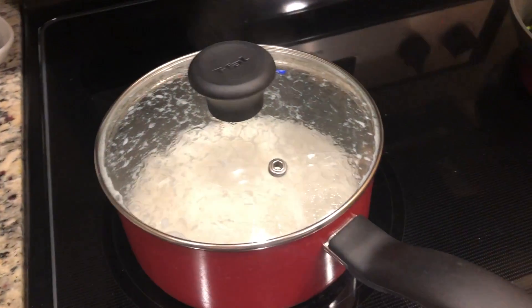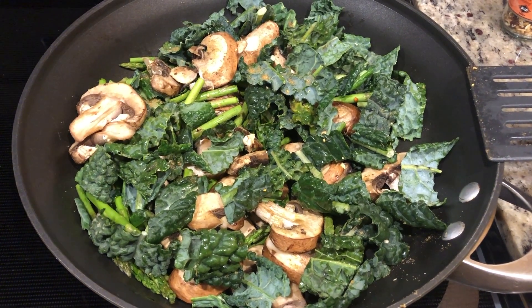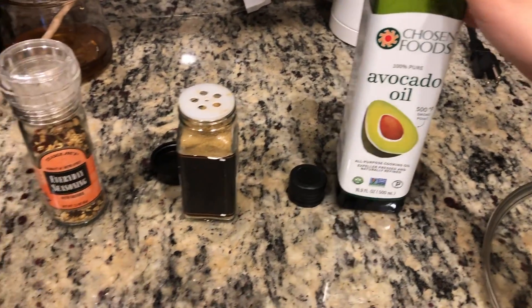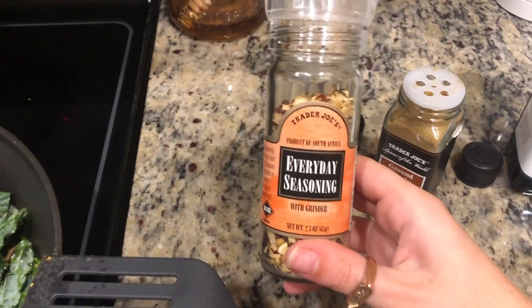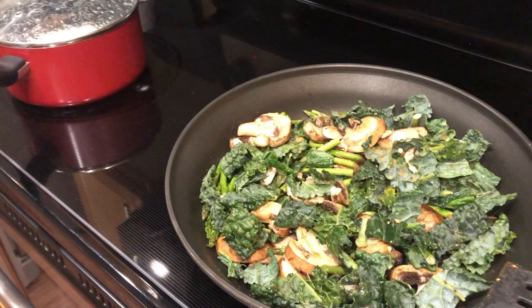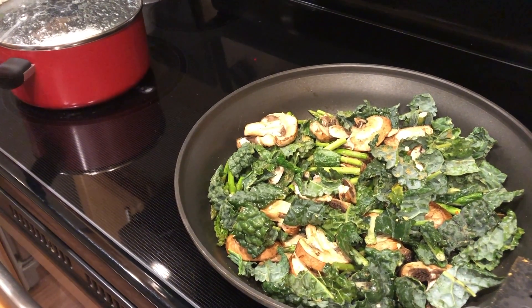It's just simmering for a few more minutes, and over here I'm sautéing some kale, asparagus, and mushrooms. I used avocado oil to help it sauté and then seasoned it with cumin and this Trader Joe's everyday seasoning. Please ignore my nails — I need to get them done. But yeah, that's pretty much all I'm doing for dinner. Super easy and it makes a ton.